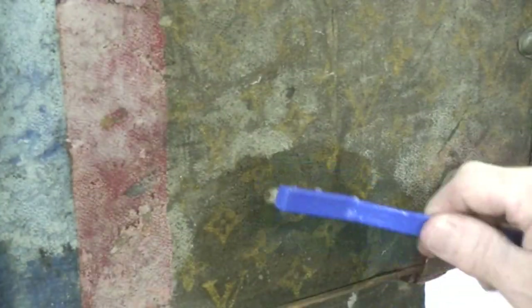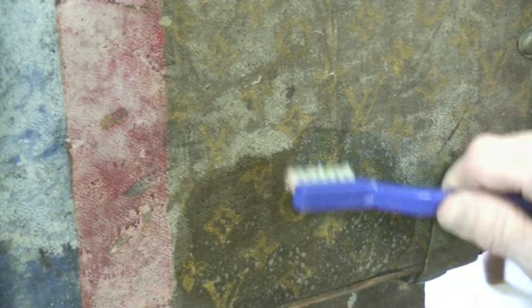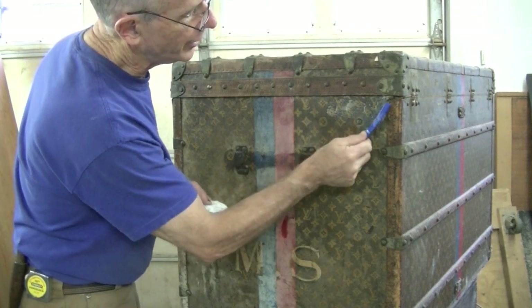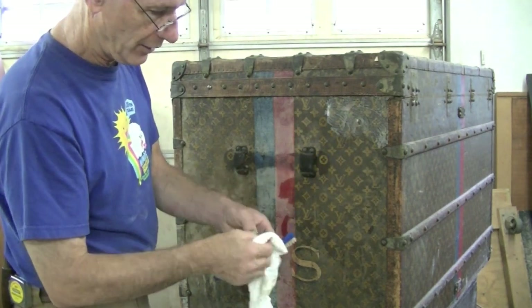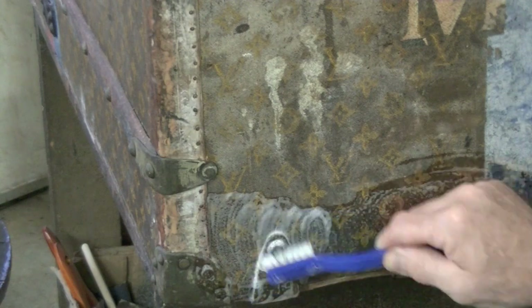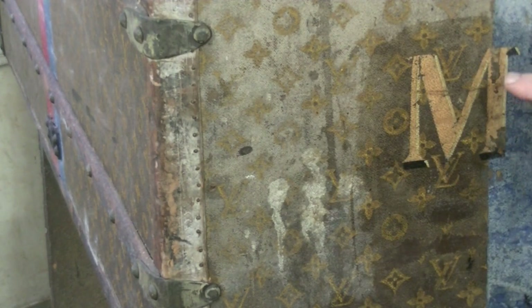It seems to be looking better and better the more I scrub it. I'm just gently scrubbing and I can see the initials, the quadrifoils, and things coming out. It seems to be cleaning up really well. I'm a little unsure of how much to keep cleaning it, but as long as none of the painted symbols or the finish of the canvas itself is coming off, I'm constantly checking. It still seems like dirt — I don't think it's color. I can see there's paint missing here and here; I think that was already missing, but I need to be careful. It doesn't seem to be chipping or loose.